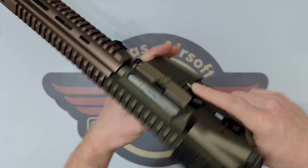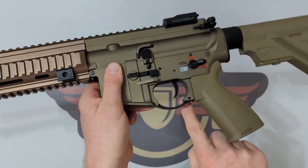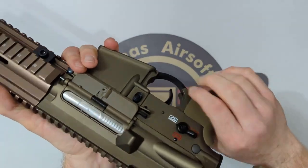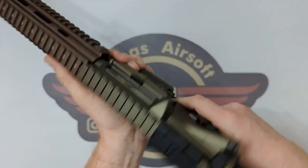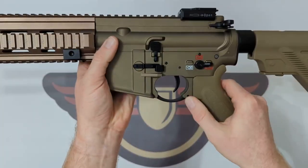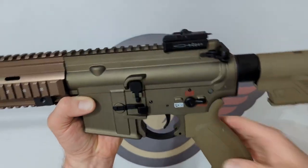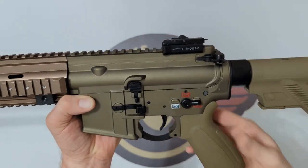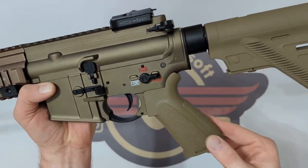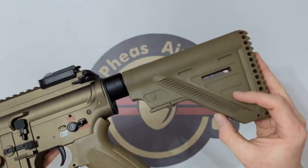We've then got an ambidextrous mag catch and the pistol grip. It is a little bit edgy on the grip — you're potentially going to catch that, so gloves will help. The corners here could rub but I do like the curved trigger guard which gives you extra room if you've got gloves on. The pistol grip is really nicely shaped overall, with a little stippling effect to help with grip.